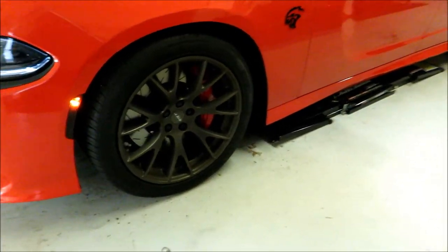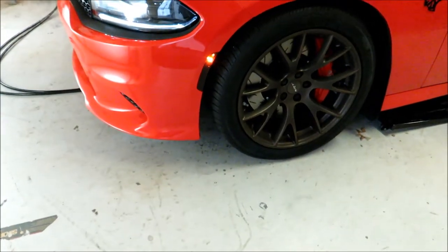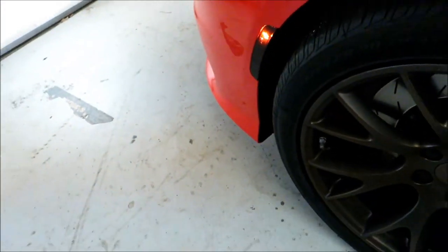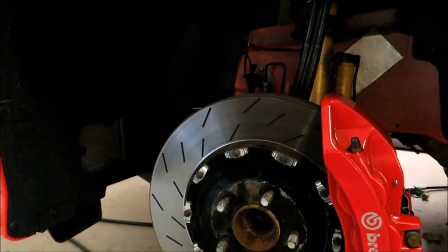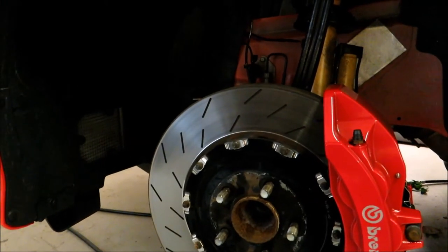At this point I'm going to get the car jacked up and start taking the wheels off. I've seen other people do this install just by turning the front wheels, because you do have to get in and pop out the fender well piece. But I'd much rather just take the wheels off and make it a lot easier to work in there. Okay, got the front driver's side wheel off.